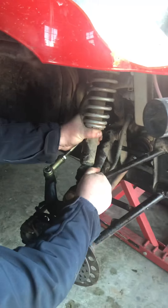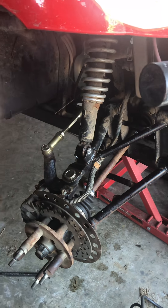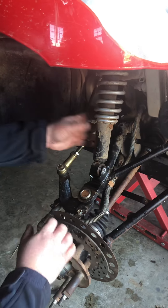So as you can see here, we have 17 millimeter for that inside bolt there and if I'm not mistaken it's a 14 mil for that one. I'm gonna stick the impact on that, make real quick work of it.